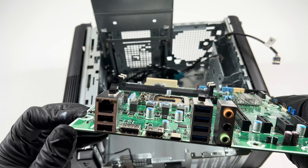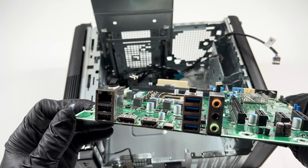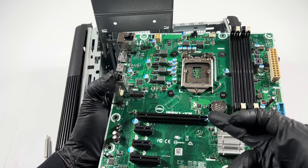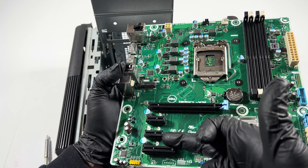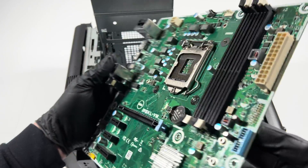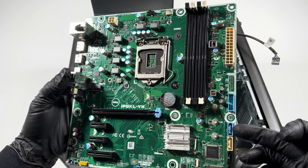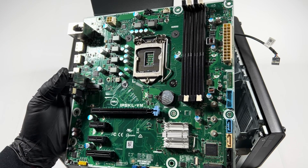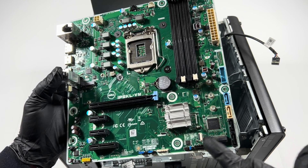It's got USB 2.0, 3.0, HDMI, and a DisplayPort. There's a PCIe x16 slot and a PCIe x1 slot. It's got four SATA ports and an M.2 slot for SSD or NVMe.